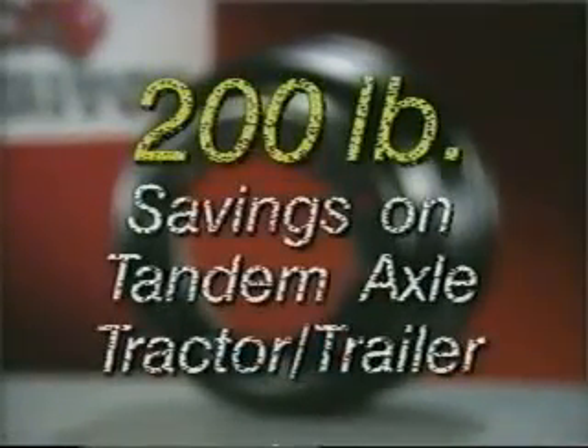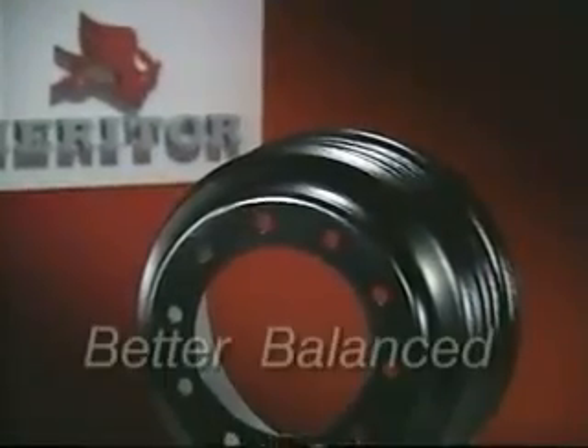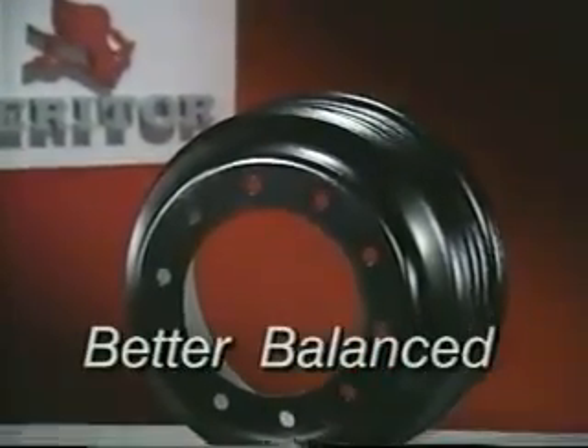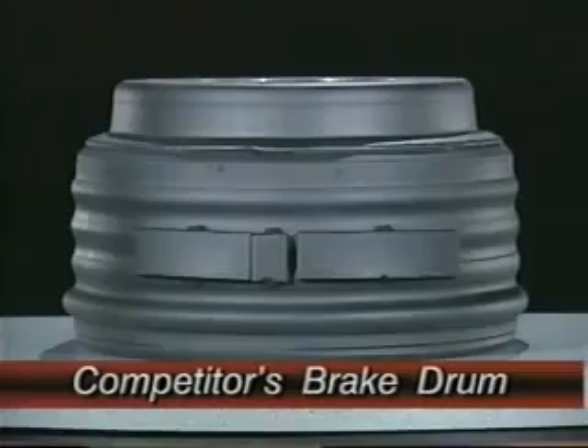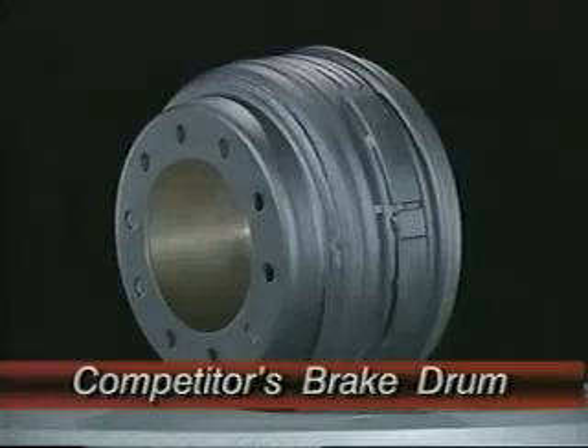Up to 200 pounds for a typical tandem axle tractor trailer. The one-piece steel shell design also means a brake drum that requires no weld weights, and is inherently better balanced and ready to mount. Other lightweight drums need external weld weights for balancing, and have a weld seam that could weaken the structural integrity of the drum.